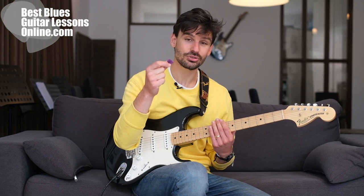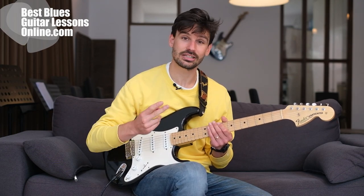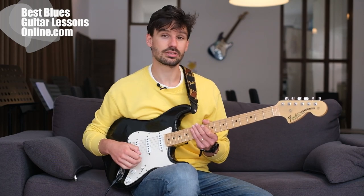When I first used it, it felt very awkward, but a lot of great players use it — like Joe Bonamassa, John Petrucci, and Eric Johnson. And it really revolutionized the way I pick, and I will demonstrate in a little bit why this is.